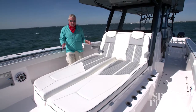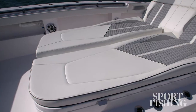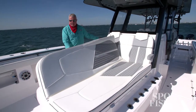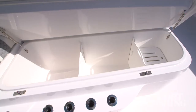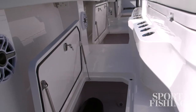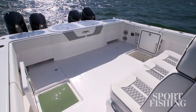When you step forward, this module has dual coffin boxes, which are decorated and padded for lounges. Lift them up and you've got easy access to your fish boxes underneath.